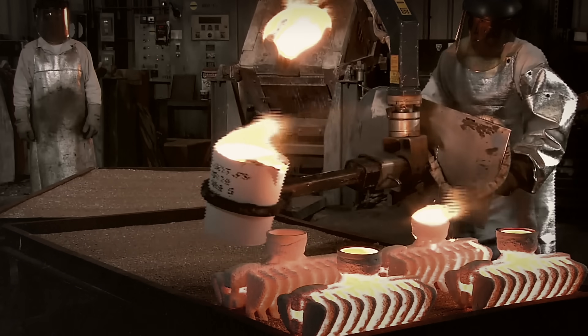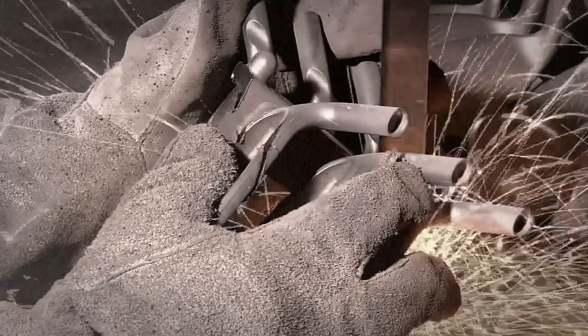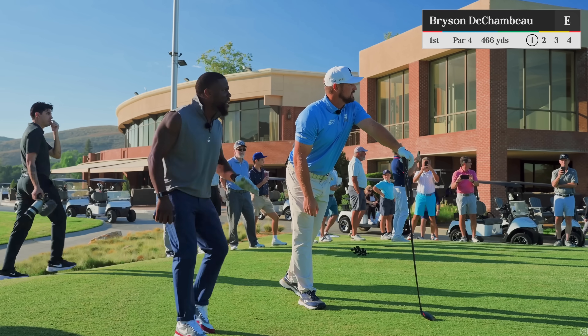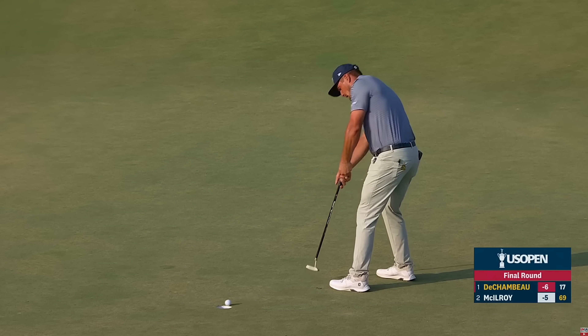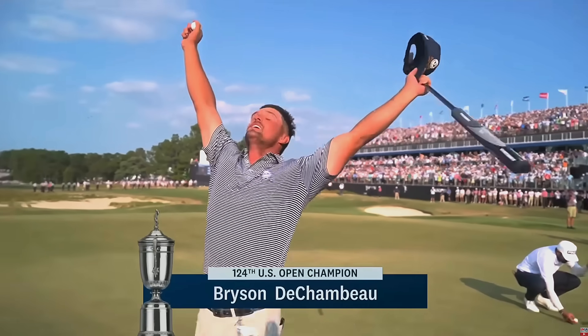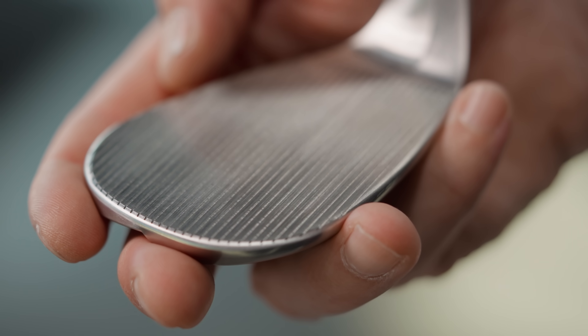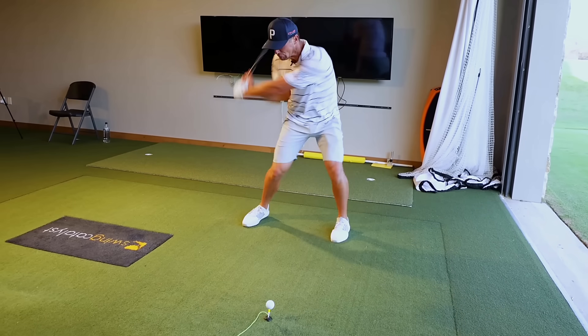Golf club manufacturing hasn't changed in over a hundred years, but Bryson DeChambeau wants to change that. Bryson DeChambeau is a two-time US Open champion and one of the best golfers in the world. He wanted to develop a club specifically designed for his swing and how hard he hits the ball, so he reached out to us to make it happen.